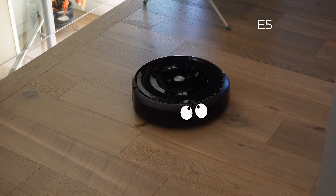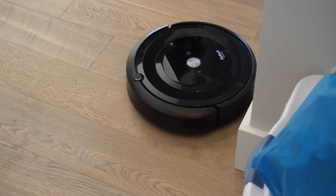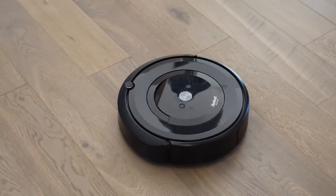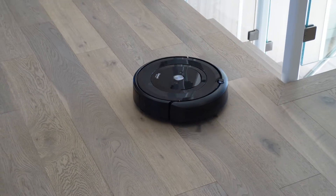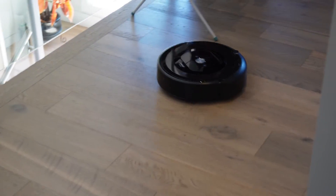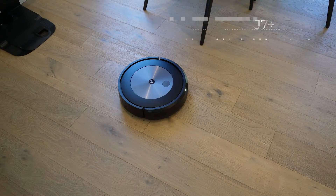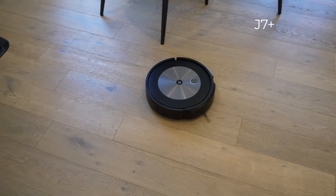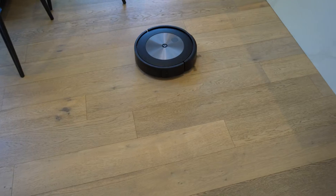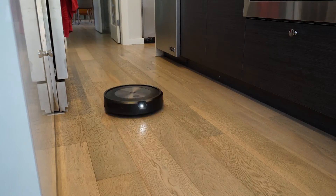The E5 is essentially a dumb robot. It operates by bumping around your home, navigating using the sensor in the bumper in the front to tell it when to stop or change direction. It will then follow random paths to clean, often doubling back on itself or missing areas altogether. By comparison, my new J7 Plus will diligently navigate its way to any room I tell it to clean and begin methodically vacuuming in a way that doesn't leave areas untouched.